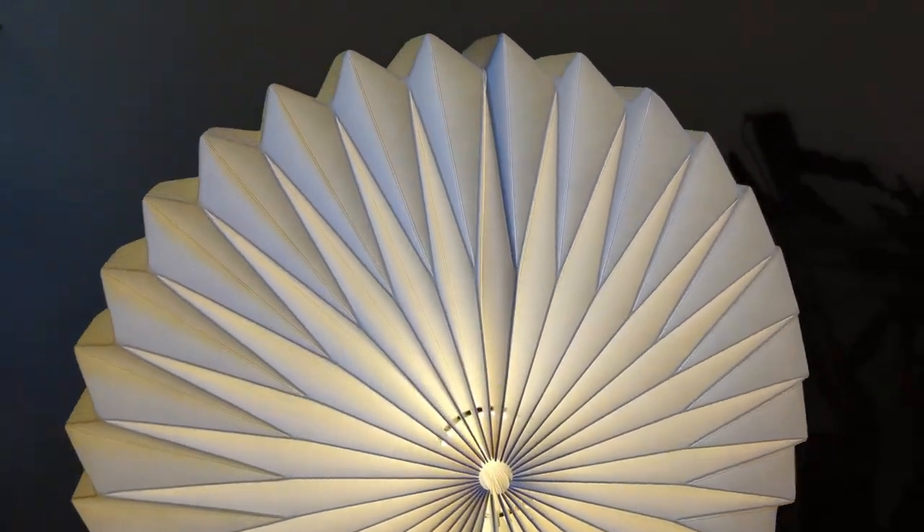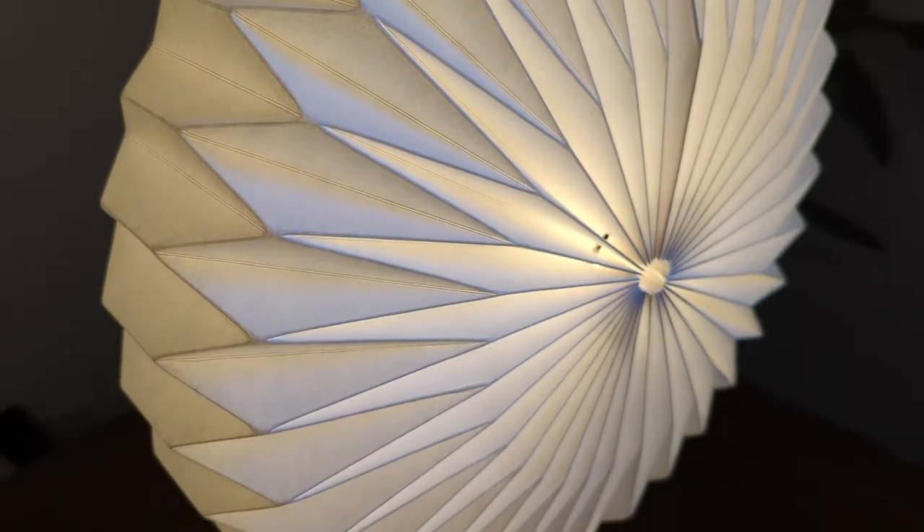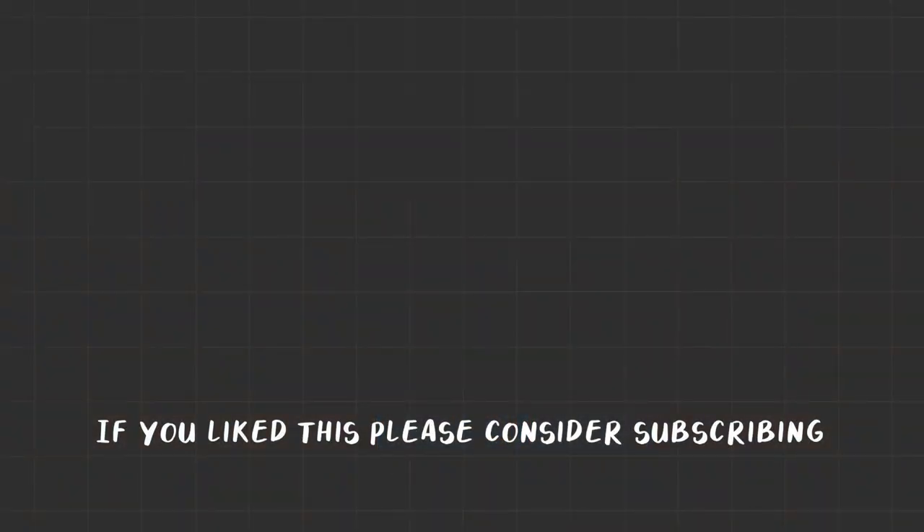If you like this video and want to see more, please consider subscribing — it would really help me make more videos in the future. Thank you for watching. Let me know if you agree or disagree with these ratings, or if this has given you any ideas. If you have any ideas of what I could try next I would be interested in hearing them — thank you again.